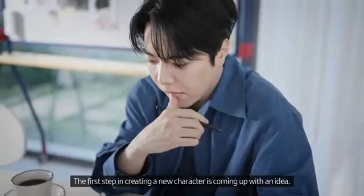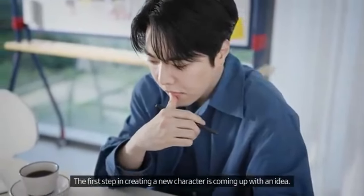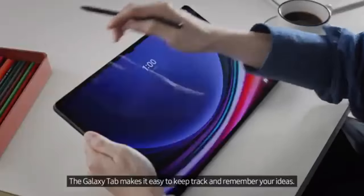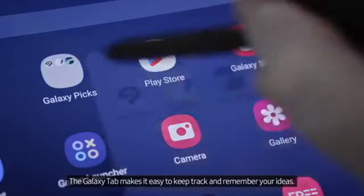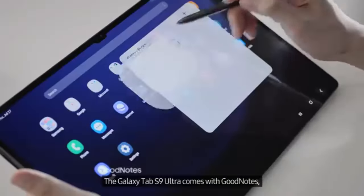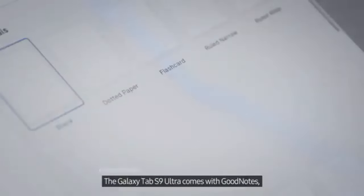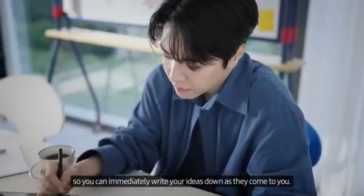The tablet is powered by the Snapdragon 8 Gen 1 processor and comes with 12GB of RAM, ensuring that it can handle even the most intensive editing applications without lag. A significant advantage is the inclusion of the S Pen, which adds versatility and enhances creative tasks.